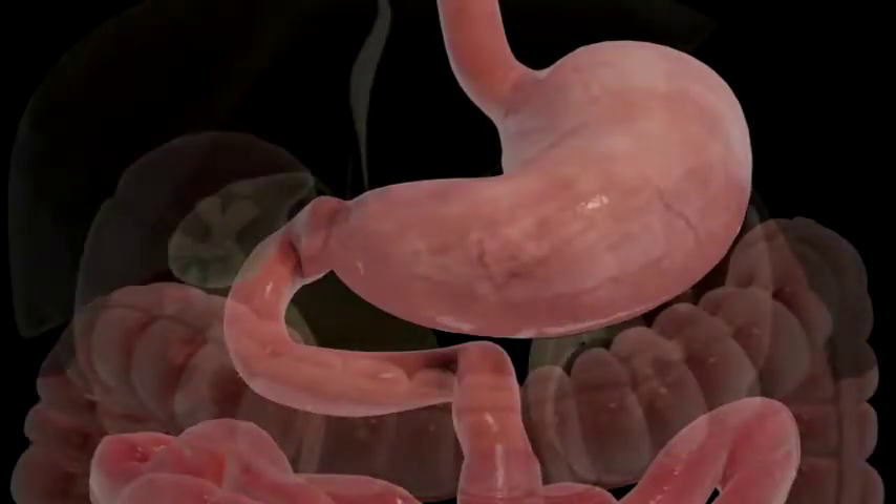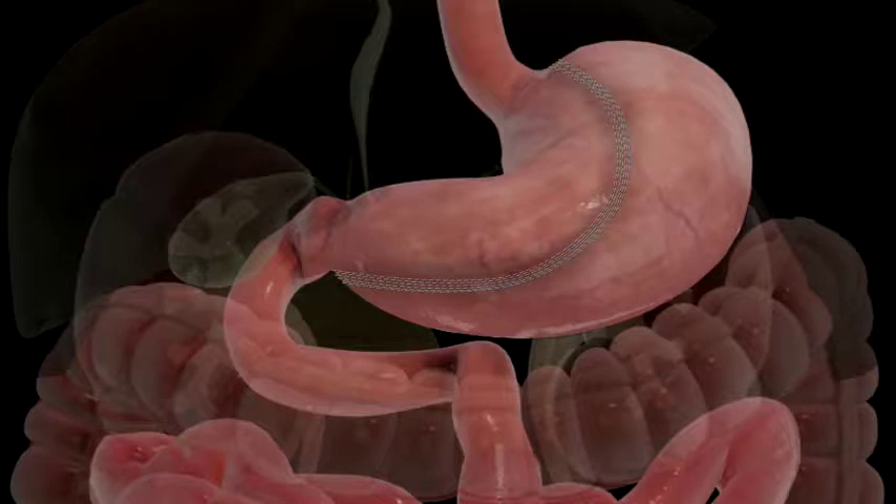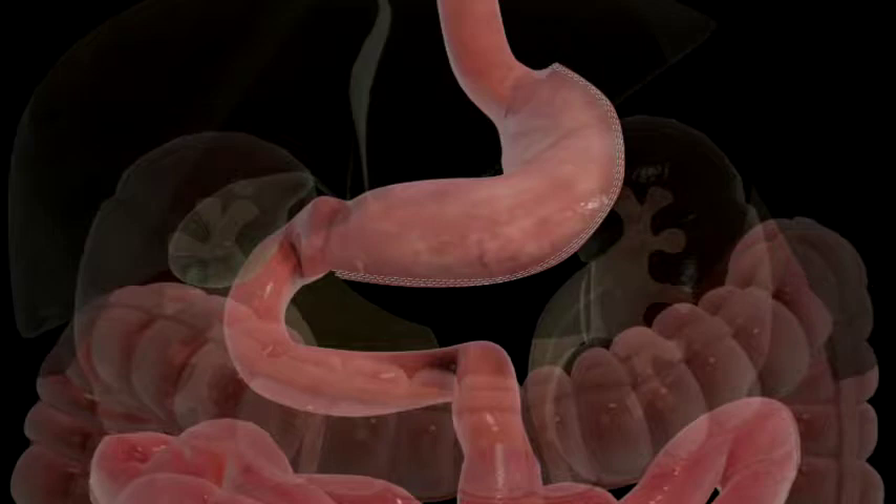In the small bowel, the single anastomosis duodenal switch, or loop DS, begins with a sleeve gastrectomy in which a thin vertical sleeve is created using a stapling device. This sleeve will typically hold between 100 and 150 milliliters and is about the size of a banana. The resected portion of the stomach is removed.